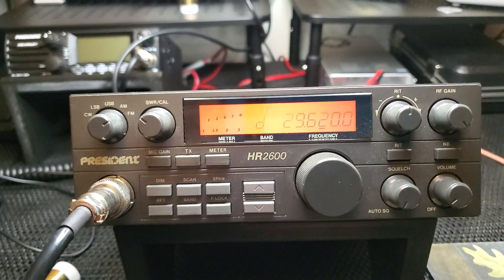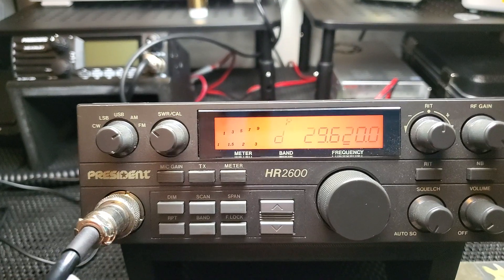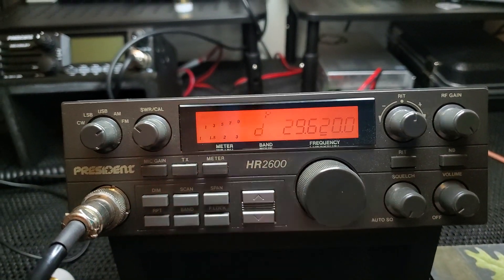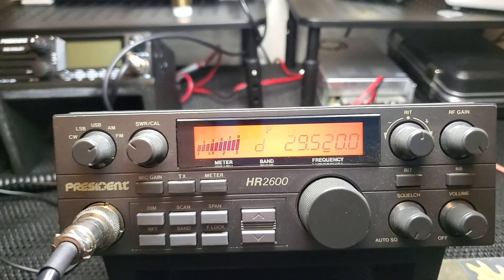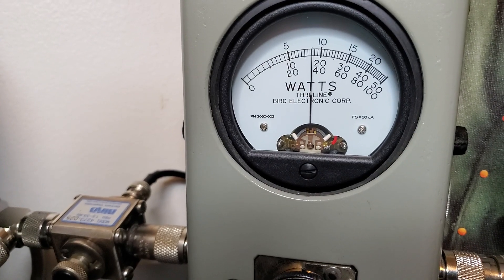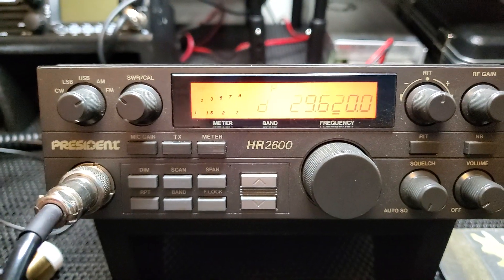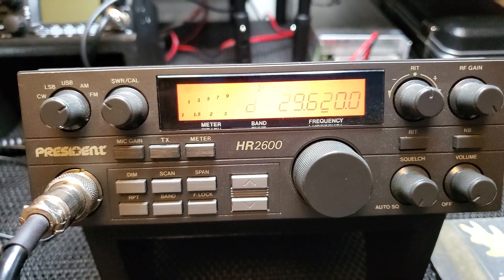The RF gain is what it's supposed to be, clarifier is what it's supposed to be — you can shut it off with that button — and SWR cal is what it's supposed to be. A lot of people would probably modify this. I have an HR 2510 that was turned into an RF power radio, and on the Lincoln it has its standard RF power and a RF gain local/DX button. This radio is all factory setup. Let's look at our power output on FM — with a 25-watt slug we are in the middle between five and ten watts.